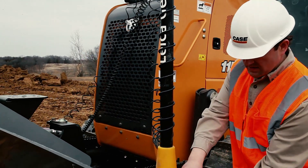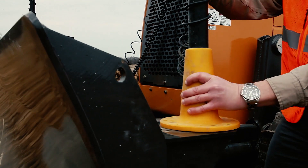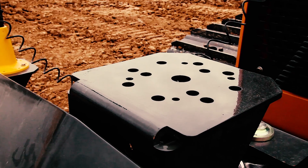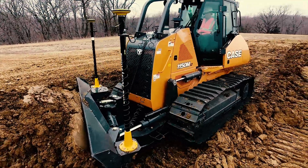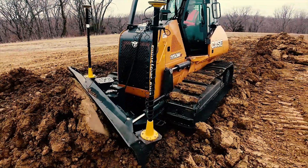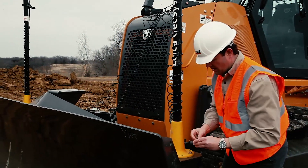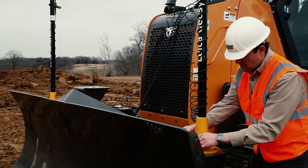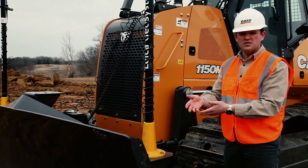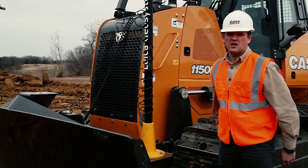One good example of that is our mast mounts here. We built in mounting holes for all three of the major North American suppliers. That allows you to take either a Leica, Topcon, or Trimble system and mount your mast right onto this universal mounting. You put your bolts in and you're complete on the mast installation. If you wanted to switch to another manufacturer, take those out, put your new mast on, and it bolts onto the same plate.